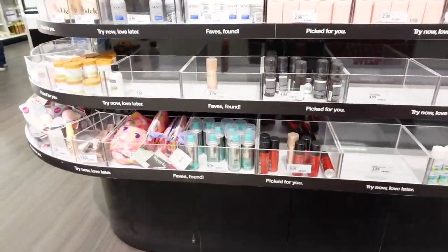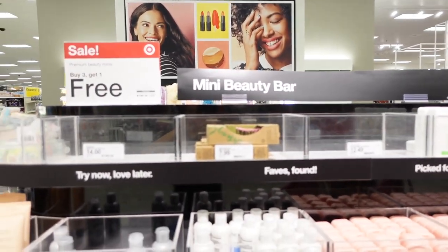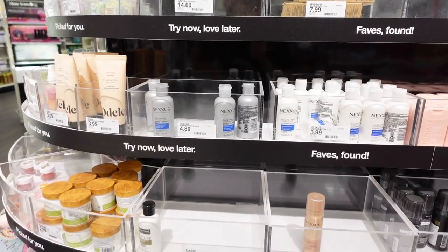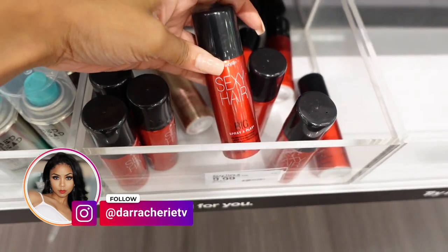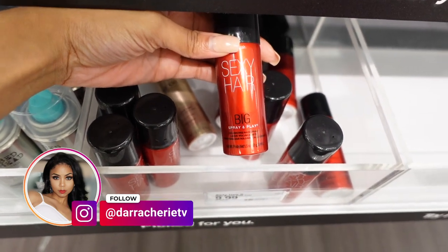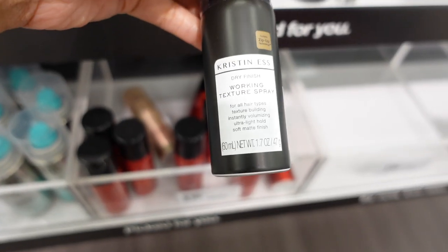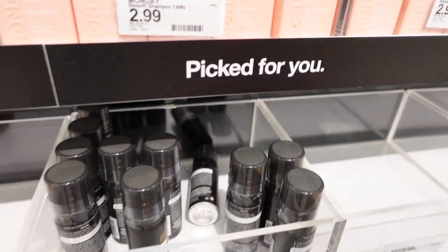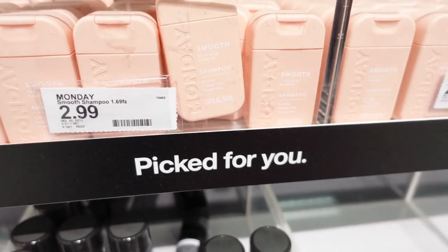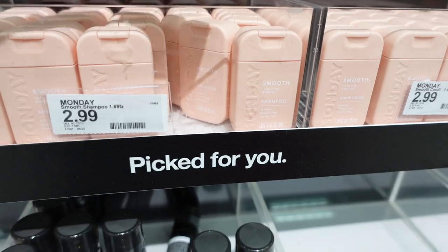I first wanted to look at this because this is like their little mini beauty bar — I saw it last time we were here but I didn't take a look at what was actually over here. I see this everywhere and I've never tried it: Sexy Hair bit spray. They have the texture spray — I wonder if this is for frizz, Lord knows I need it. And this one says it's for frizz and dull hair. I wouldn't say my hair is dull, it's just a little frizzy.